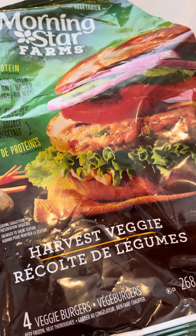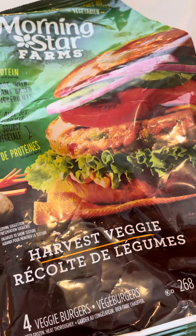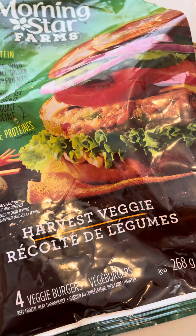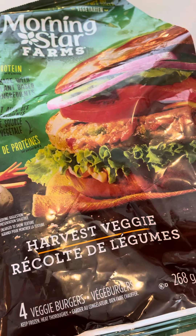I like soy — I know it's not great for you to have every day, but I like it. This is more like a vegetable patty, that's what I would call it. If you want a vegetable patty to add to your life, this is for you. As a veggie burger, not so much.